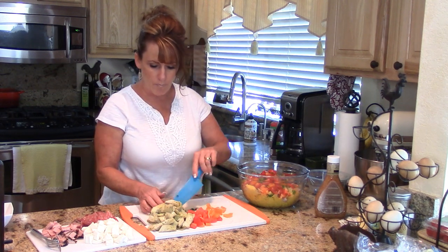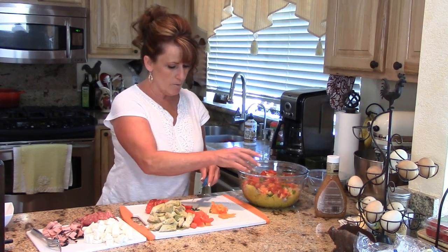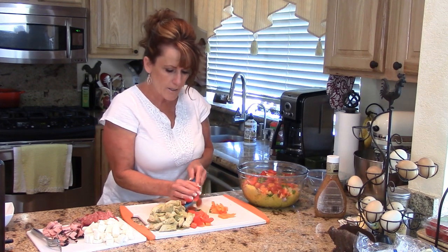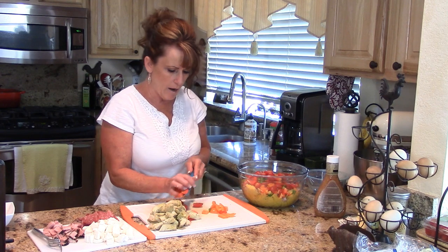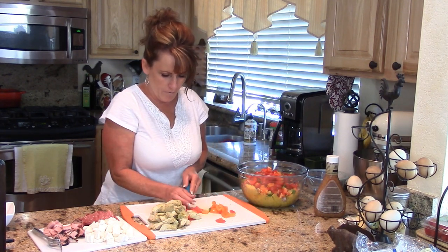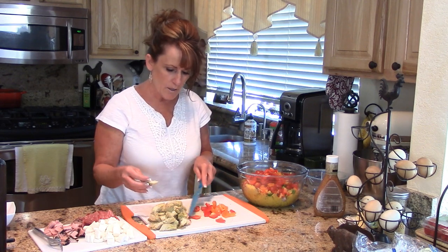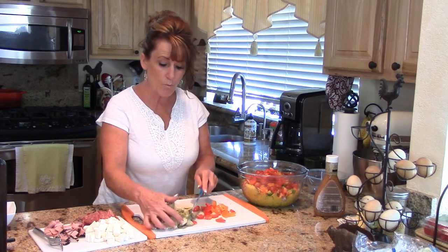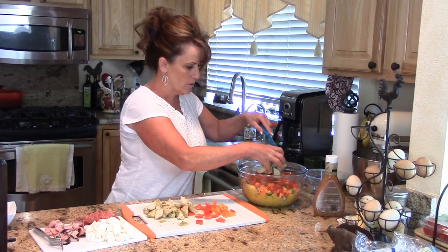I've got some cherry grape tomatoes sliced in half — you must have those. I'm using about half of each bell pepper to make sure there's room in the bowl. And then I've got some marinated artichoke hearts, which have some added flavor and punch — delicious.